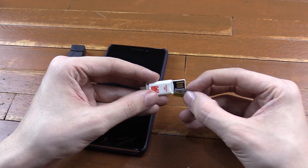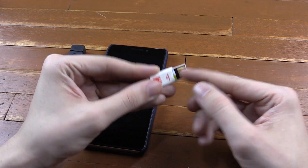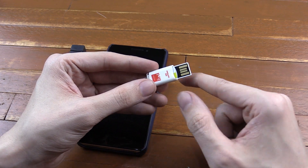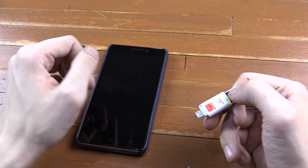The idea is that you plug the micro SD card into the reader, and then you can plug this into your computer and transfer files onto the micro SD card. You can then plug that into your cell phone and access those files.